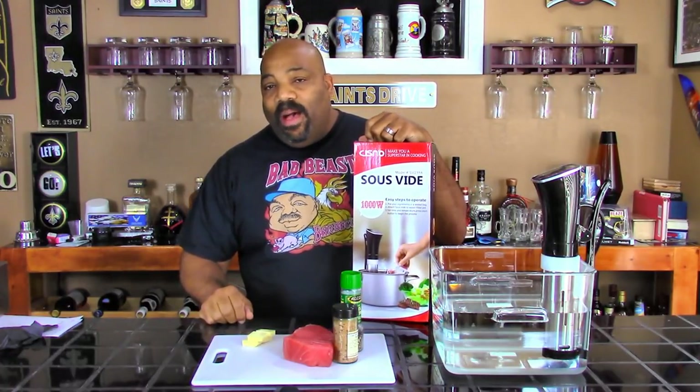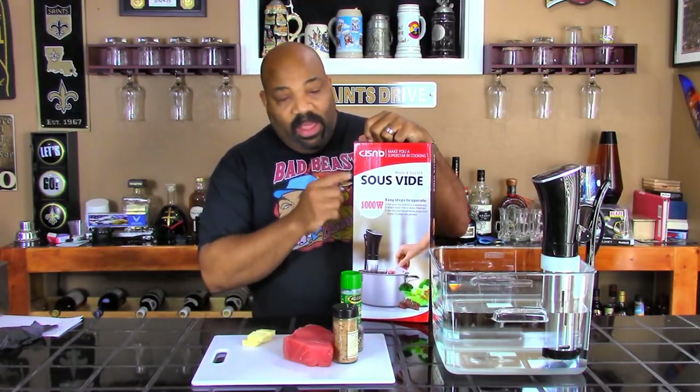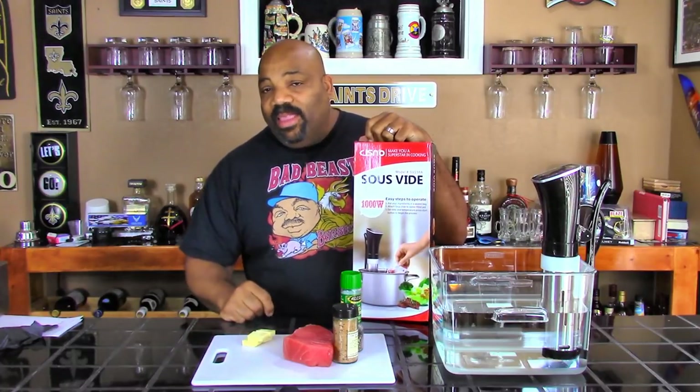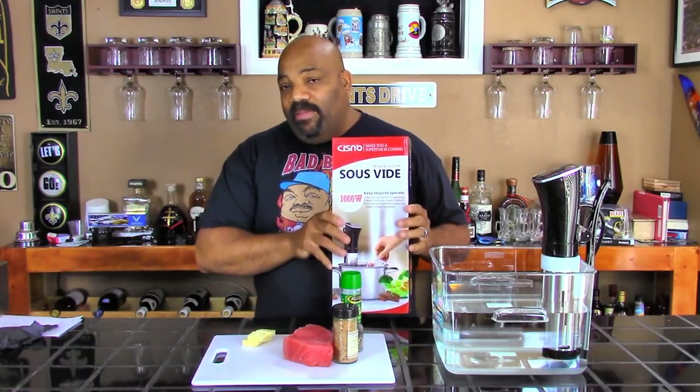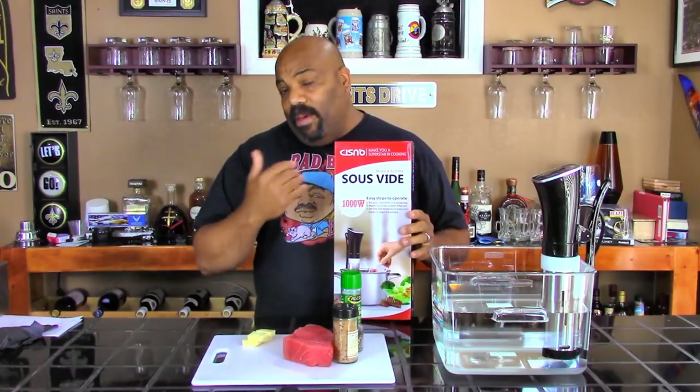It's all over YouTube and all over the internet. It seems to have gotten real popular lately. We wanted to get a sous vide machine and put one off for a while. And then this company called Cysno contacted us, asked us if we were interested in looking at some of their products. They would send us something to maybe do a video on, and lo and behold, they had a sous vide machine. So we asked them to send it to us, and we've used this a couple of times now. This is not our first time using a sous vide.